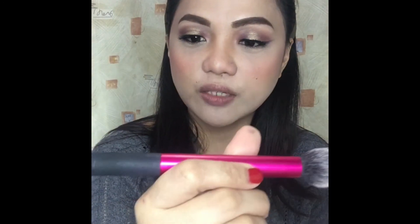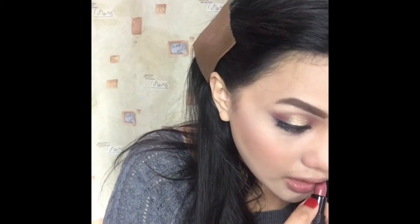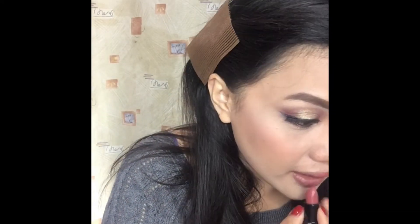For the highlighter, guys, I will use this strobing highlighter from Essence in the shade Let It Glow. To add some color on my lips, I will use this Inglot Matte Lipstick in the shade 425.